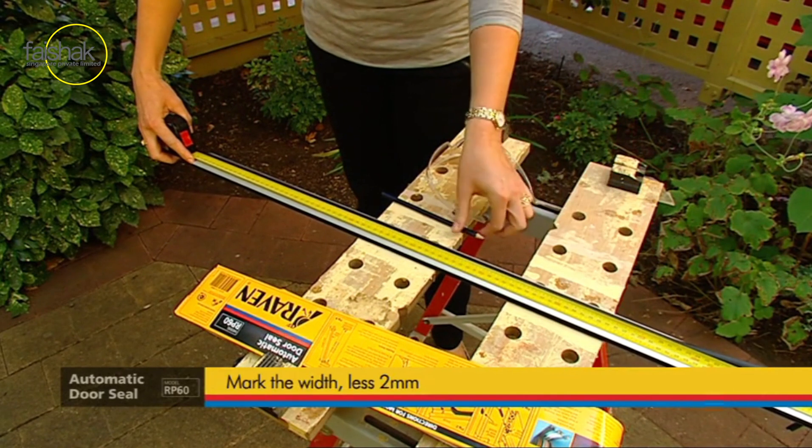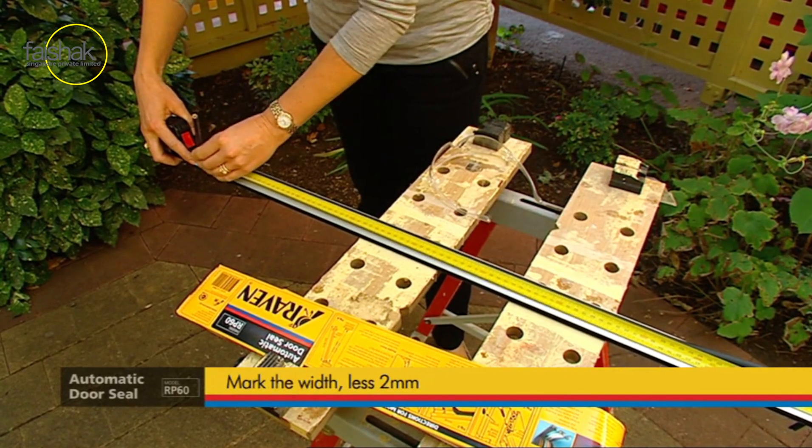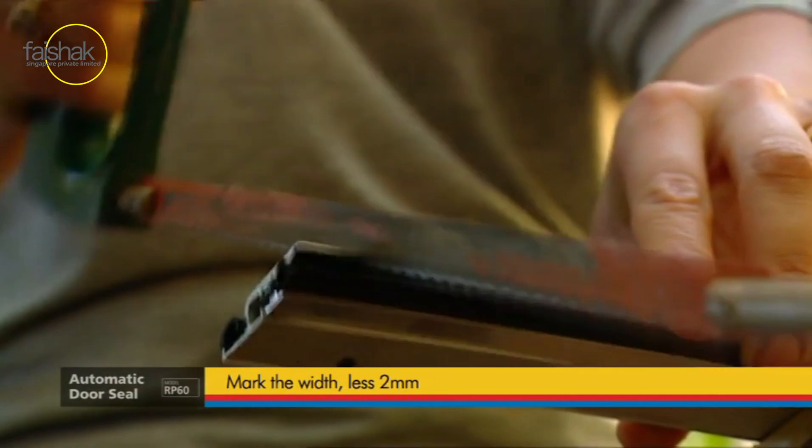Starting from this end, mark the width between the doorstops, less 2mm, and cut the seal to the correct length with a hacksaw.